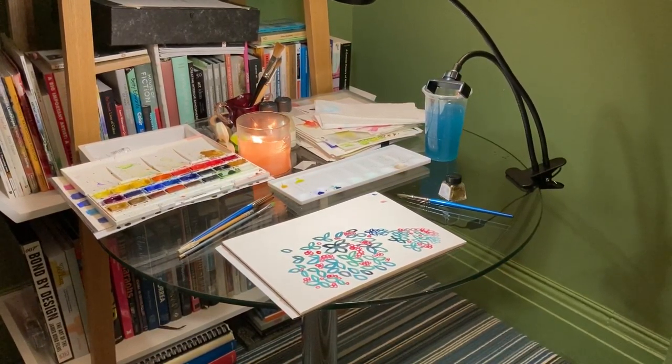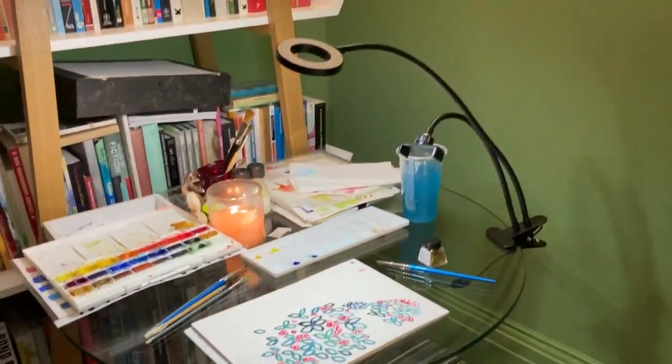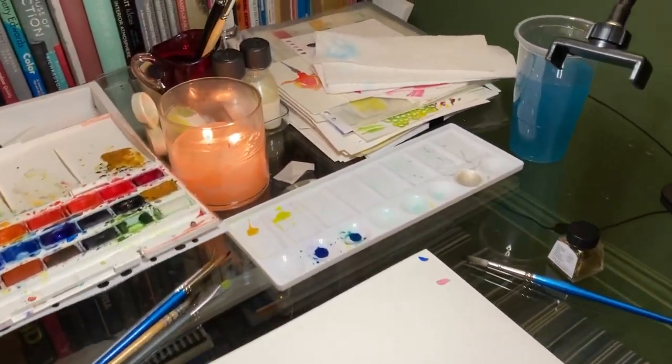Hi, I thought I'd start by showing you my art table. It's just a small little round table in the corner of the room. It's got a good light and then it has all my basics that I need, so I can literally just sit down and paint.